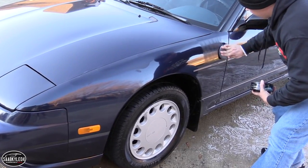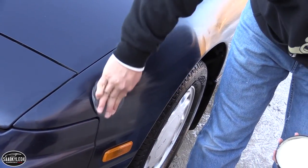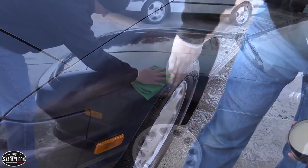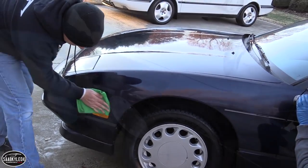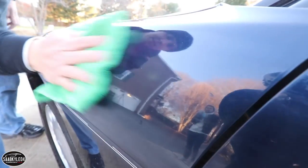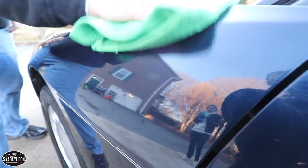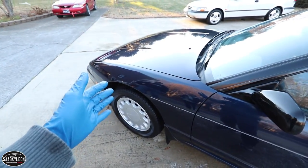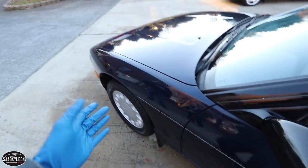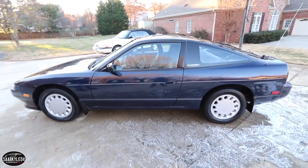Now we're going to apply our sealant in a straight back-and-forth motion, working on one panel at a time. Let it haze over for about a minute or two, then buff it off — move in a back-and-forth motion and apply moderate pressure to your microfiber towel. Look at that — it looks awesome! That sealer is good for about six to eight months depending on whether your car is outside and where you live. It provides a nice protective layer and gives you that awesome shine.